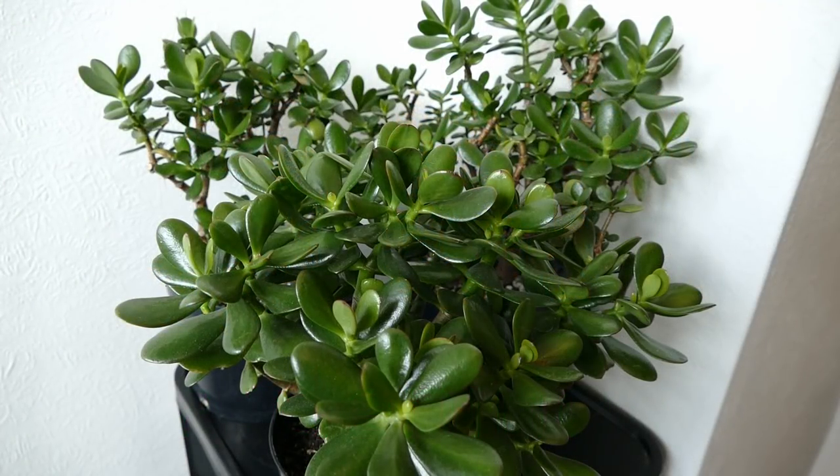Hello and welcome to Gardening at 58 North. In this video I'd like to give you an update on my jade plant that I almost lost a couple of years ago and have been recovering ever since, and also the two cuttings that I took from that plant.